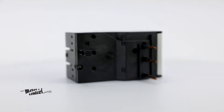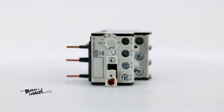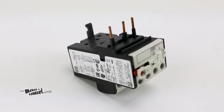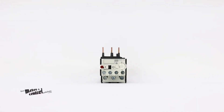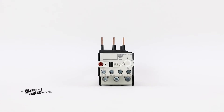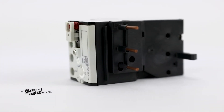the RW Series Overload Relays can be mounted directly on WEG's contactors, as these relays are designed to complement WEG's contactors up to 105 amps, assuring electrical and mechanical operation as an open, across-the-line starter. Accessories are available for separate mounting from 112 amps to 840 amps.